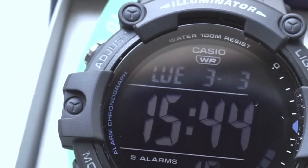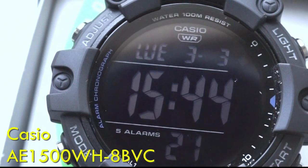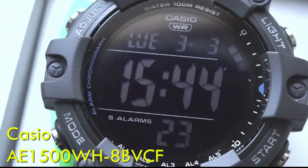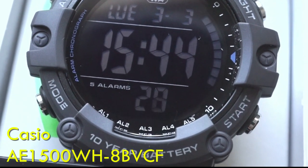For today's watch review we're taking a first look at the brand new Casio AE1500. This is coming to you straight from the Casio warehouse in Newark, New Jersey. I'm very excited to take a look at it, so let's get started.